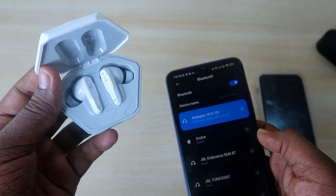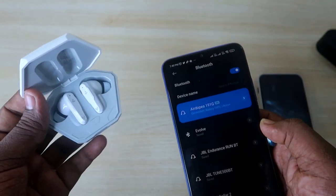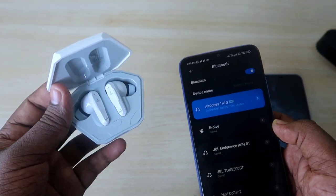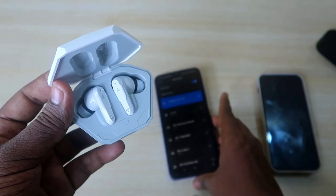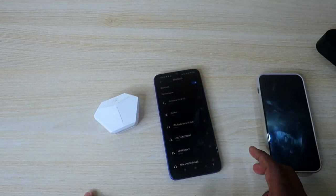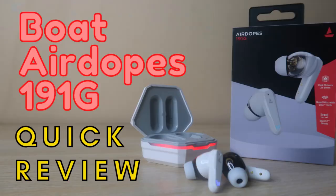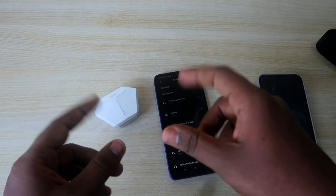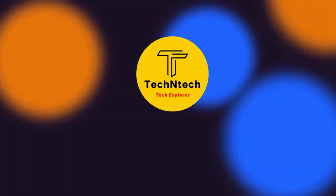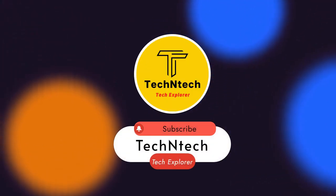In this way, you can easily reset your Boat Airdopes 191G Bluetooth earbuds. After resetting, issues like a single earbud not connecting or not being able to hear songs in both earbuds will be solved. That's it for today's video. If you liked this video, hit the like button. I've also posted the Boat Airdopes 191G unboxing and quick review — check that out too. If you're new, please subscribe. Thanks for watching!